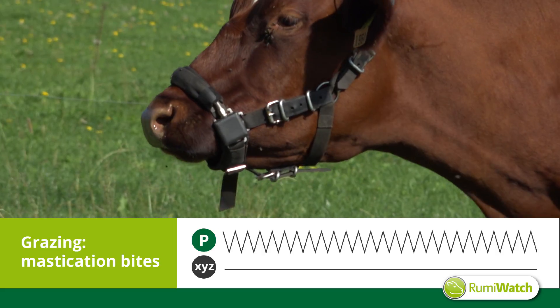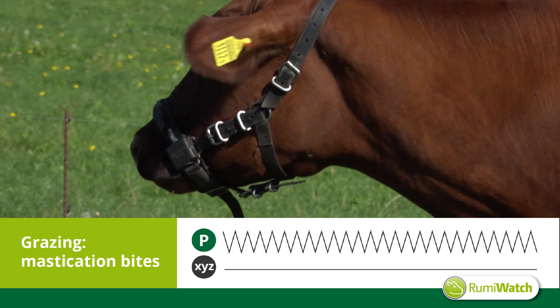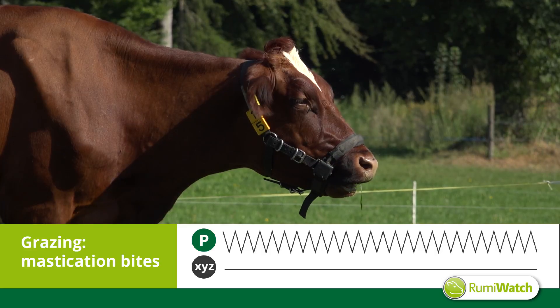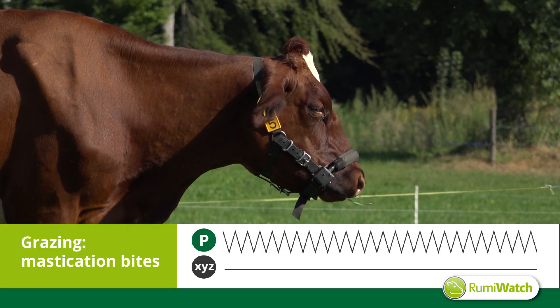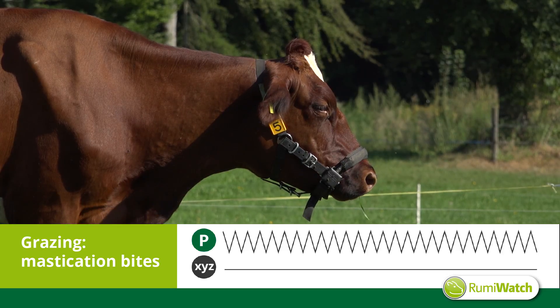Mastication bites on the other hand are performed to grind the grass. They have a slightly more frequent rhythm, but the cow does not elevate her nose tip. The elliptical movements of the head are also missing. There is no strip of movement and the cow does not gather any new grass.